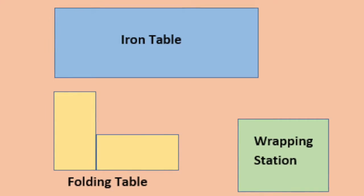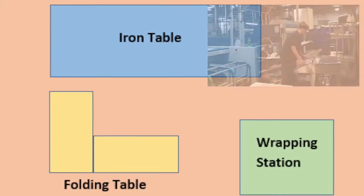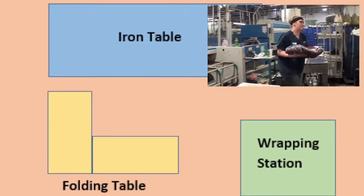The materials used during this process are the napkins and bundle of napkins, which weighs 10 to 15 pounds.